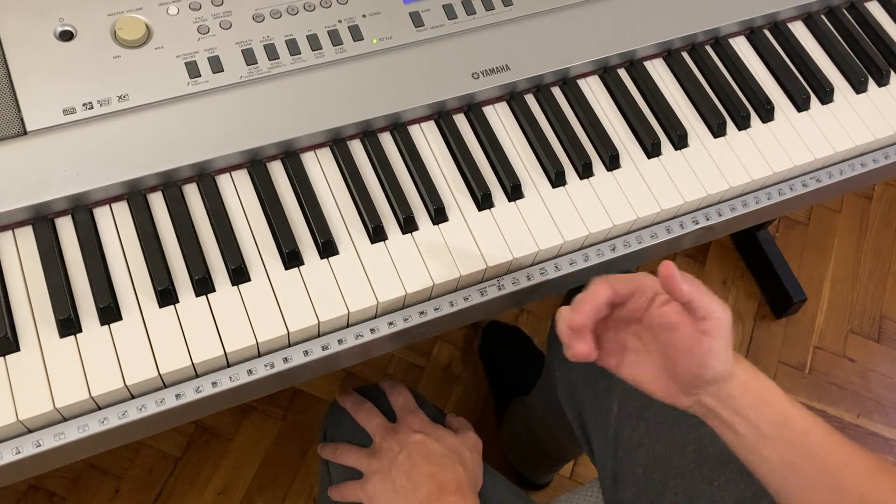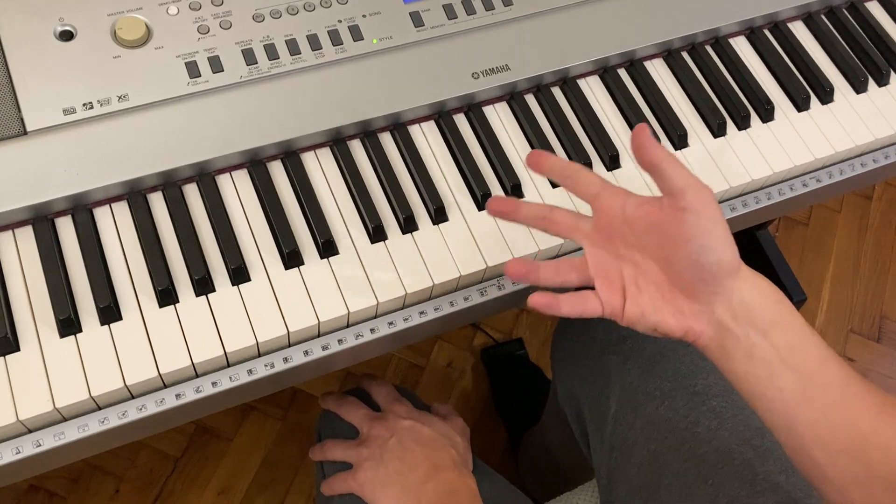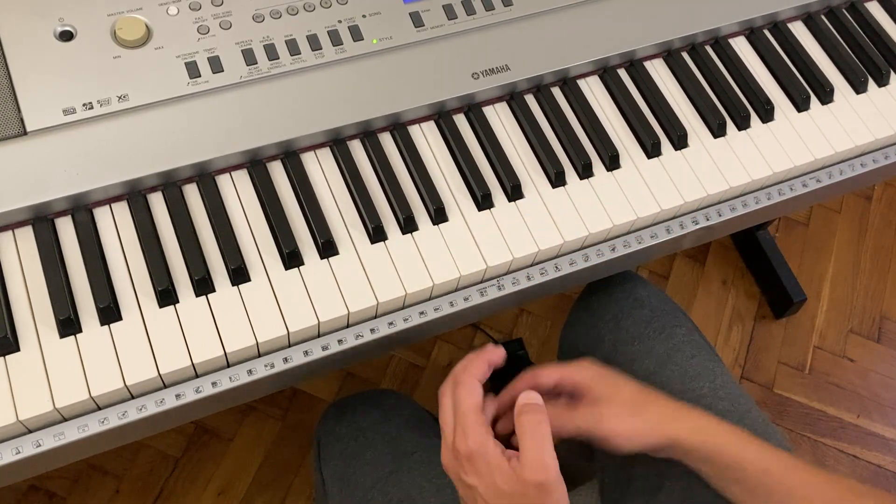I just want to make that little video for you. And if you want to improvise, just start with the notes of the chord. Let's just make up another one.